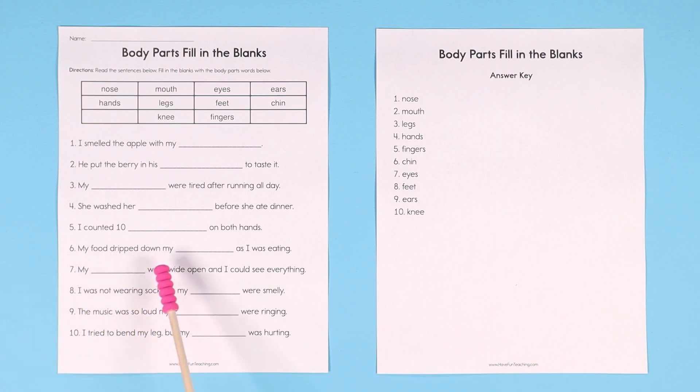Number six: my food dripped down my blank as I was eating. So 'dripped down' and you were eating — what do you eat with? Your mouth. What's below your mouth? Your chin. My food dripped down my chin.